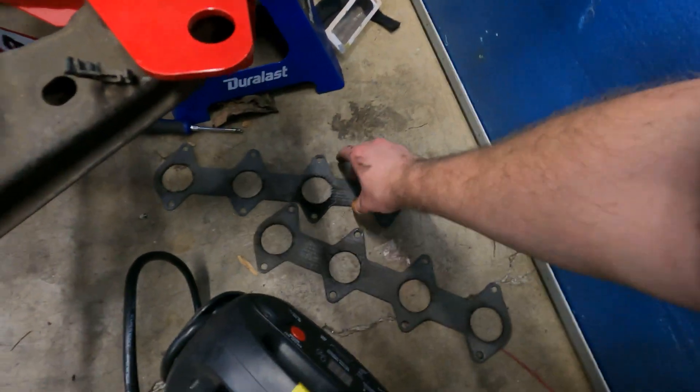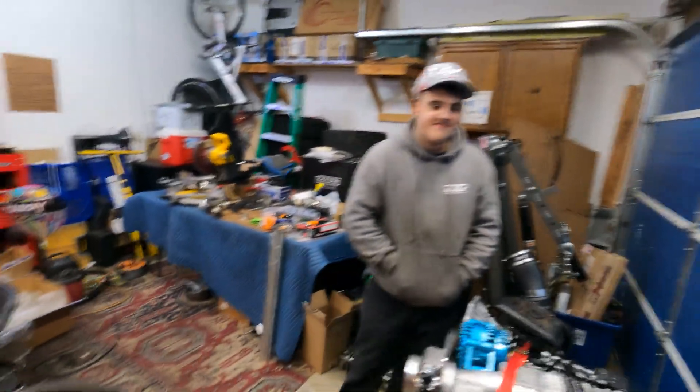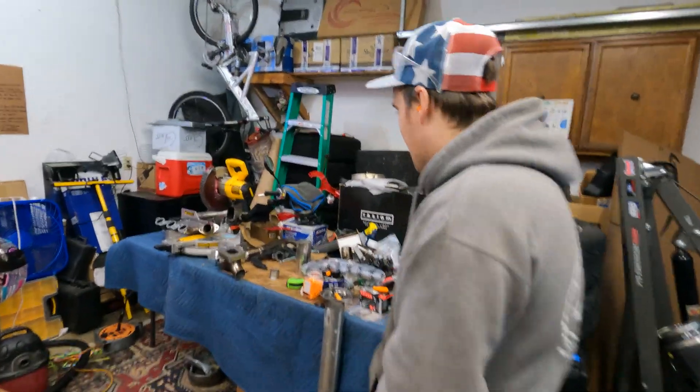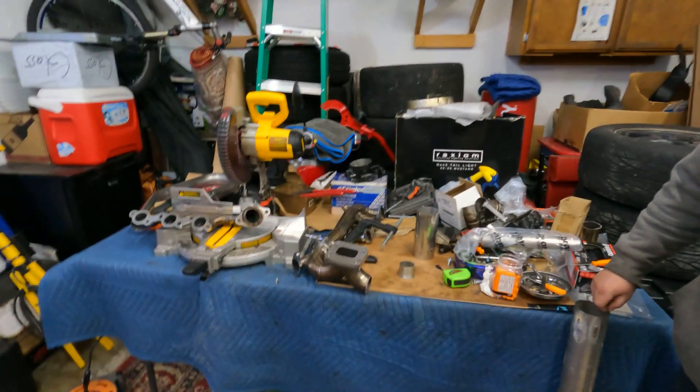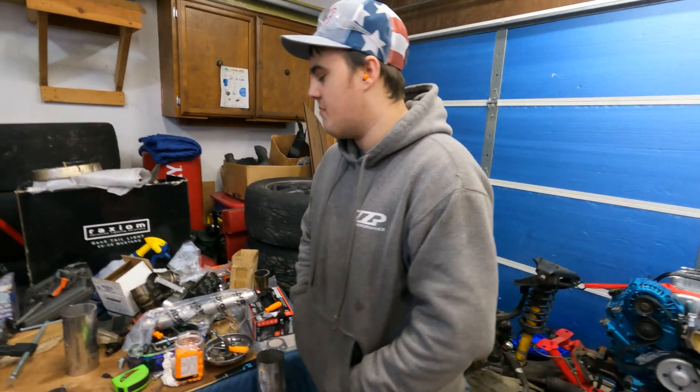We don't have tons of time today because I had to replace the exhaust manifold gaskets on my Mustang — it was leaking a little bit. That took a long time because of some complications. Now we're going to go ahead and do this, hopefully get that cut, basically just knock it out really fast. It should be easy.